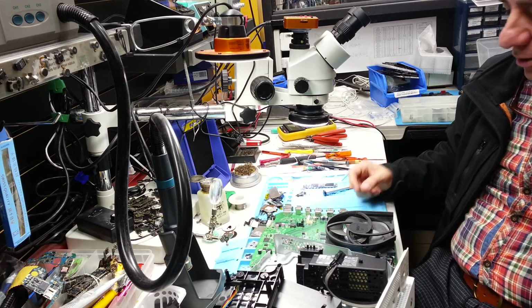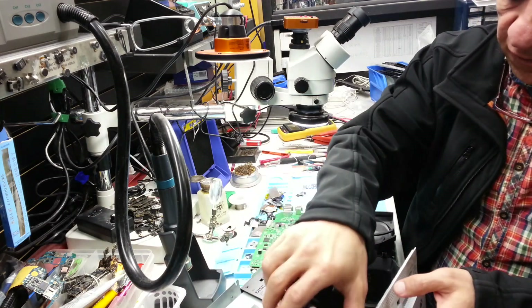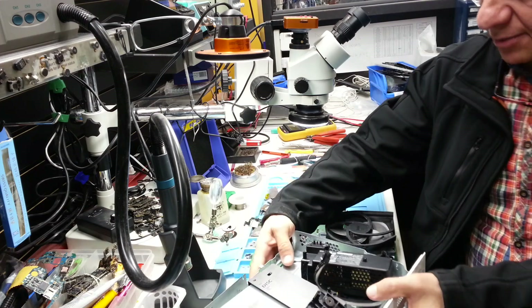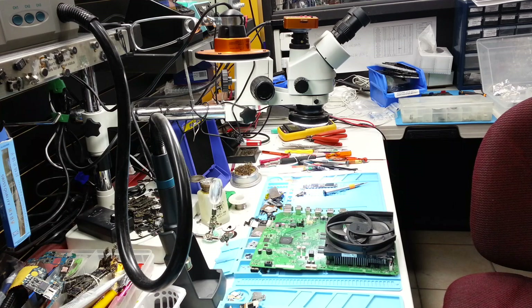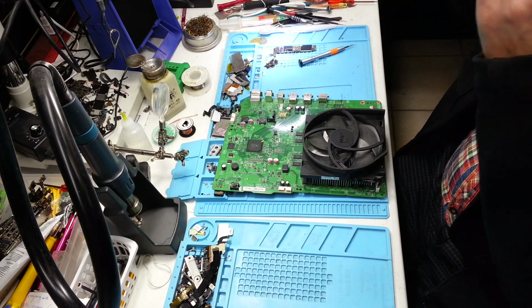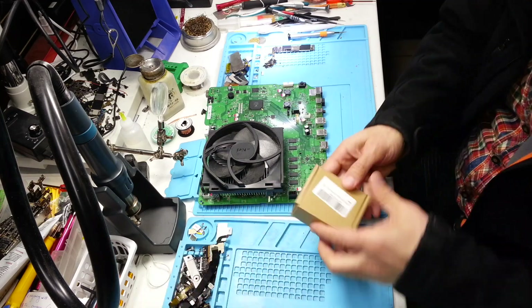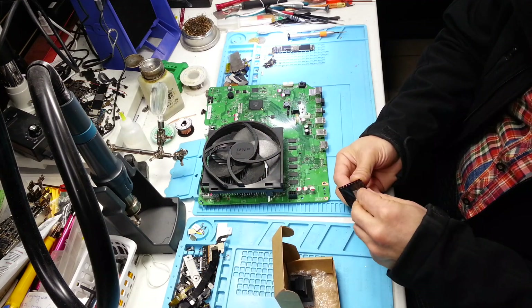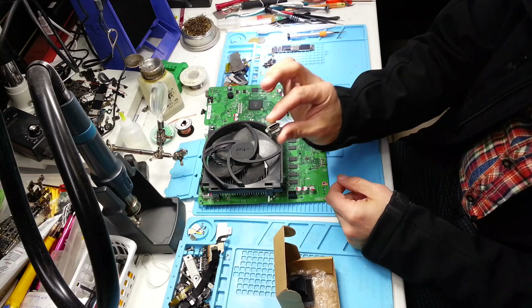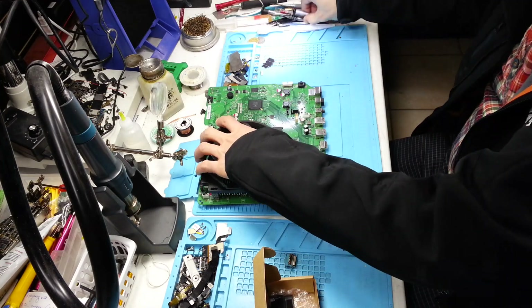I am making a video showing how I fix the HDMI connector. Thank you for watching my video and follow me. That is the HDMI port — that is the part that is coming out. I want to fix it in the same position, but first we are working on the motherboard.